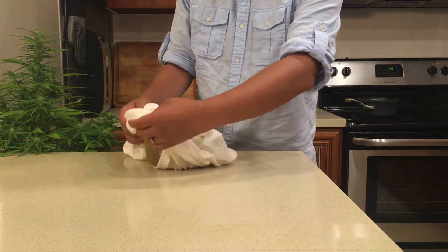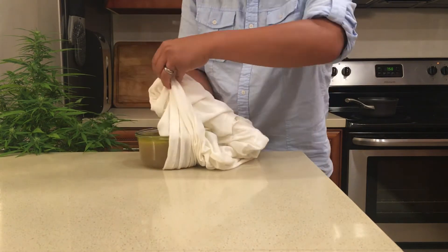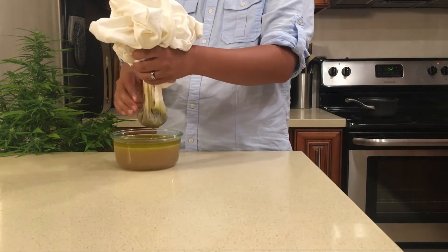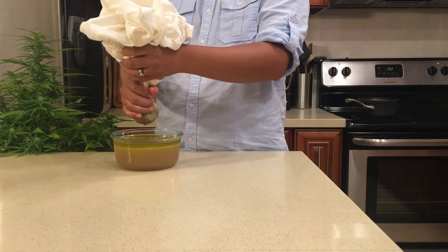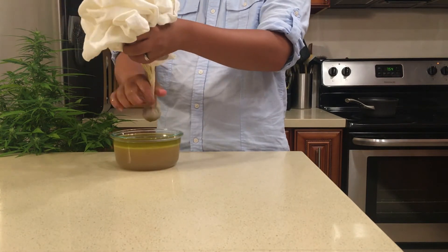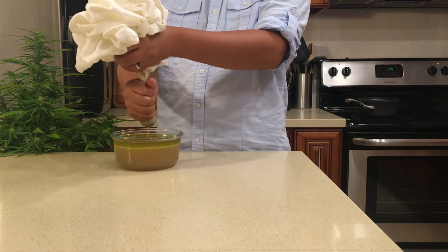Make sure the shirt's clean without any lint or detergent that could get into your infused butter. I waited until the mixture cooled slightly and then poured everything through. It was still pretty hot, so it took me a while to get every last drop, but it was well worth it.